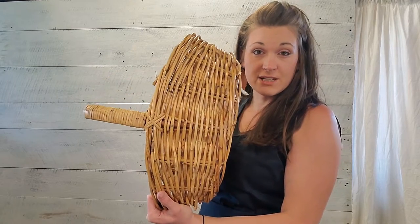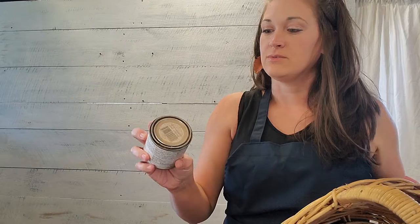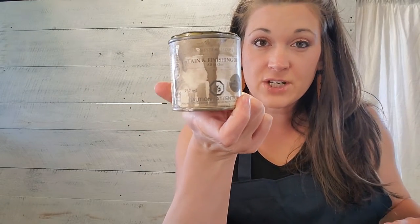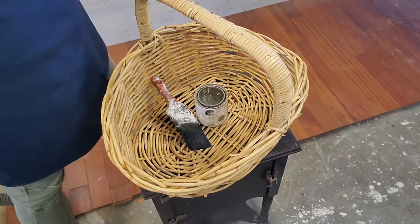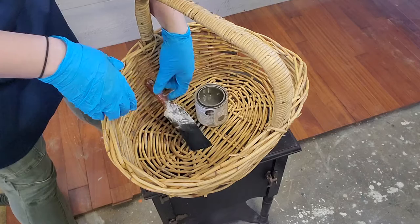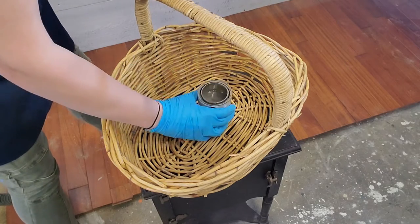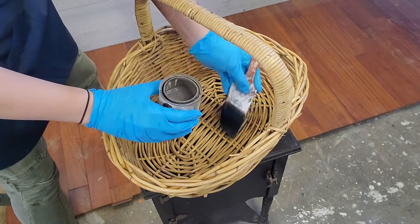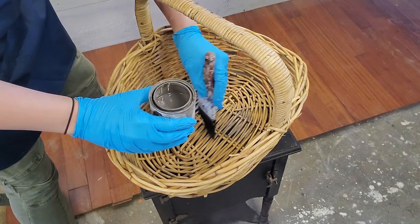We're just gonna use this — it's called SFO, stain and finishing oil from Fusion Mineral Paints, and it is in the color driftwood. So let's get going. We're gonna try this two ways: we're gonna first start with a paintbrush and try to paint the stain and finishing oil on, and then if we need to, we'll use blue shop towels to get in the cracks.